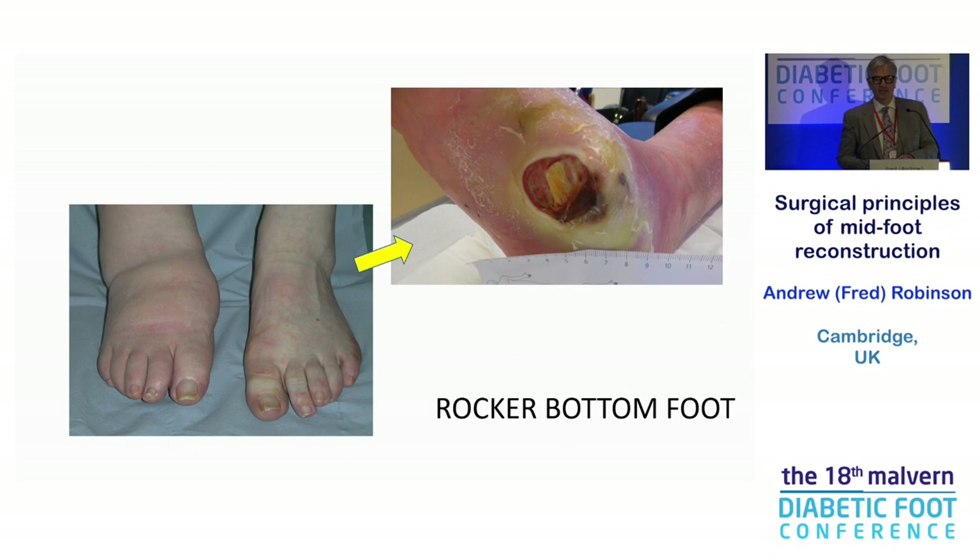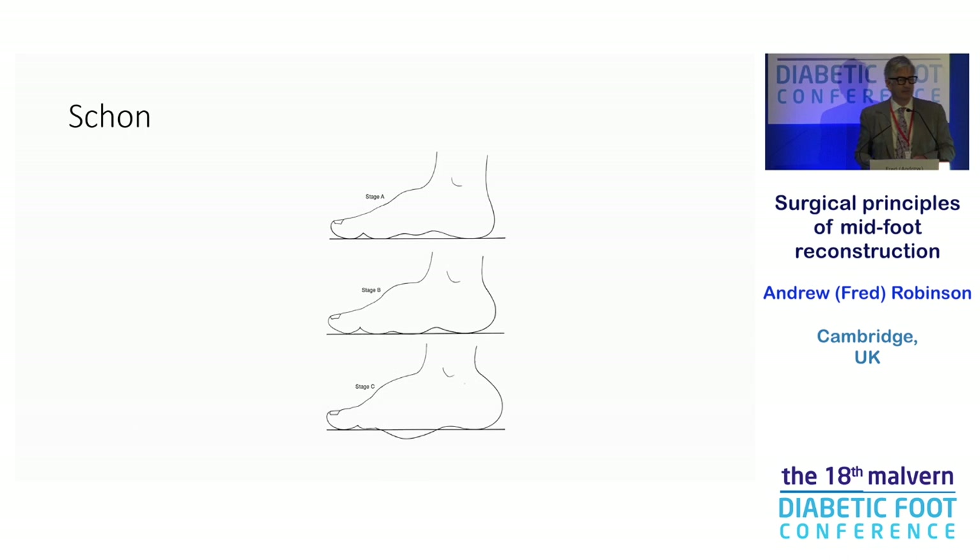Really what we're talking about is the Charcot foot. I'd love to see many more early Charcot presentations, but I don't know whether they get seen in clinic and I don't get to see them. Really we are seeing a lot of advanced disease, and that's the problem. Early presentation is rare; the much more common presentation is advanced disease, and that's what we're trying to deal with in midfoot Charcot.